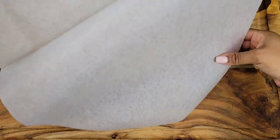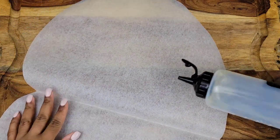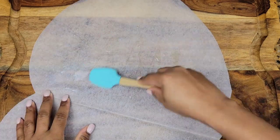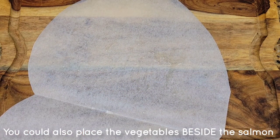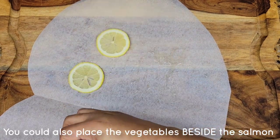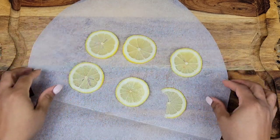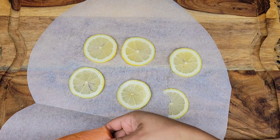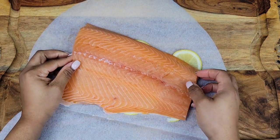Once you have your shape cut out, spread on some butter or a little olive oil. You could add some slices of zucchini or onions, you could add peppers, and then lay the salmon on top. I'm just going to be using lemon slices and I'm going to lay the salmon skin side down. I'm going to do it family style using a big piece of salmon so everybody can serve themselves.